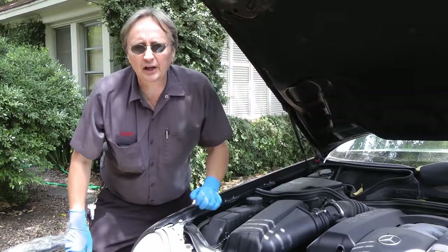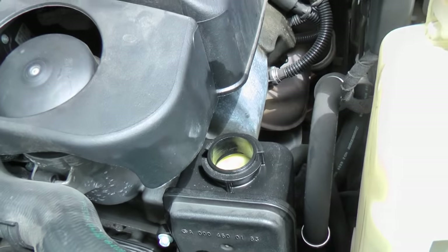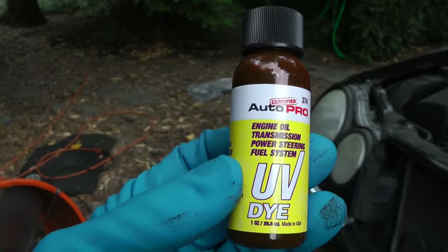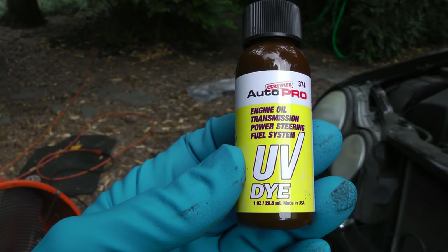If your power steering is groaning when you turn the wheel and you find that your power steering reservoir is empty, then you've got a power steering leak and you need to fix it. Now if the leak isn't obvious, get some ultraviolet dye and pour it in the power steering reservoir.